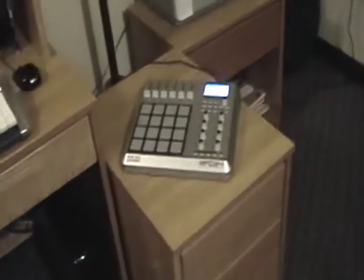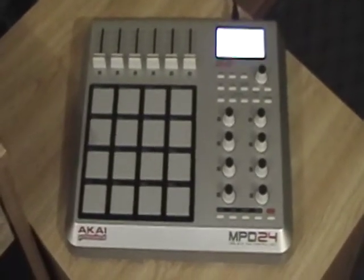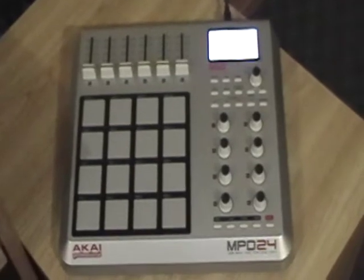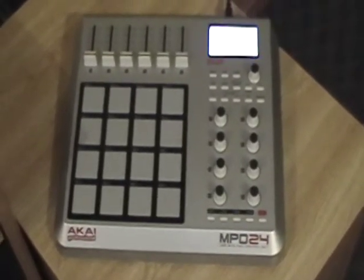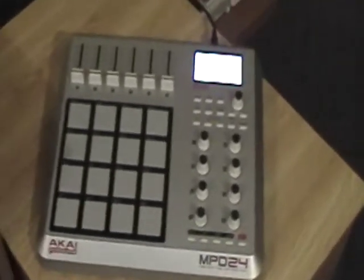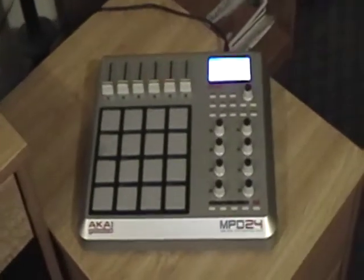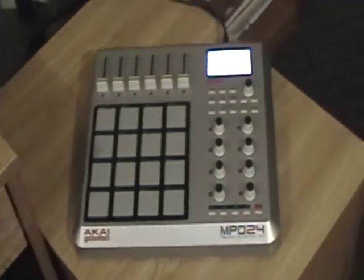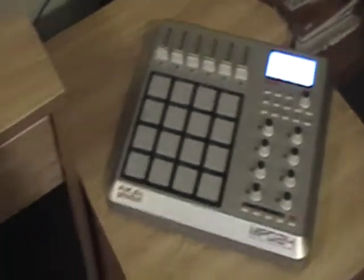Let's go to my controller. Right now I'm working with an Akai NPD24. When I bought it, it cost about $160. You can get this one for a lot cheaper — they even got the brand new one, the NPD18, running for about $100. I'm gonna stick with what I got though. For you new people that are not used to MPCs or drum pads, I would definitely suggest you get the USB interface and go ahead and get the NPD, so you don't have to worry about all the cords and sampling unless that's what you're trying to learn.